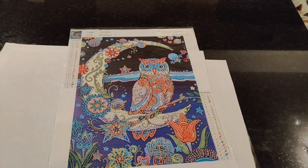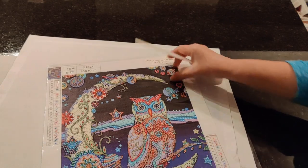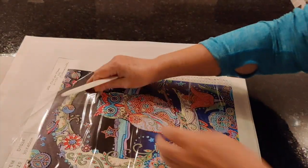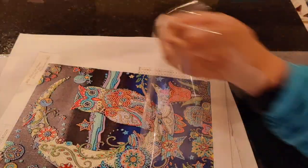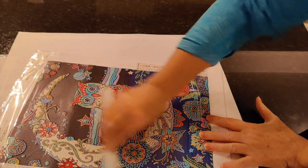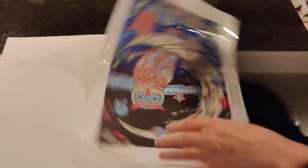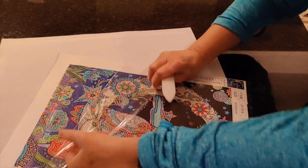I'm just going to get my bone folder so that I can flatten out the cover plastic. It's not going to hurt the diamond painting, but since I'm here and doing what I can to perfect my stash, I may as well.